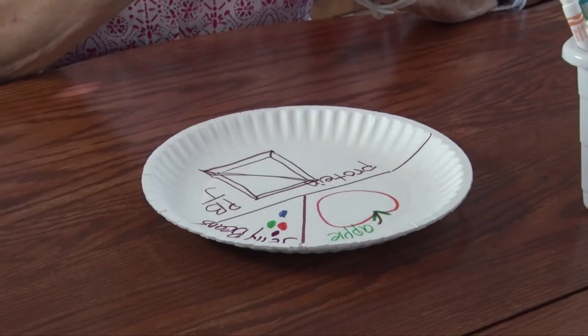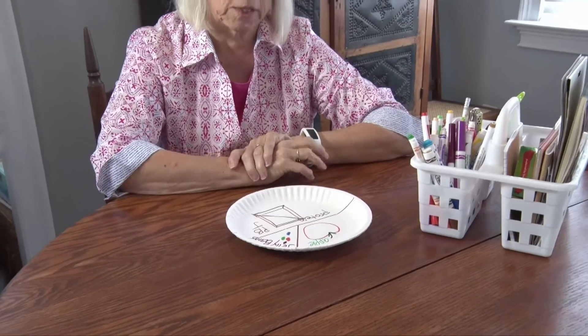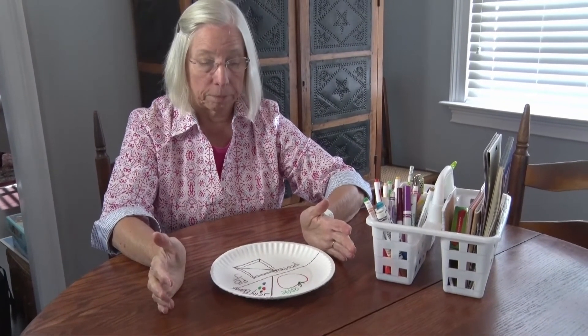Now I've got my plate ready. But you know, there's one thing Jesus did before he passed out all that food — he said the blessing. He blessed the food.